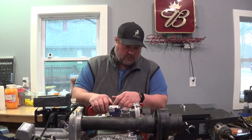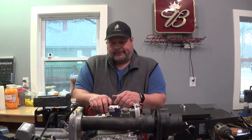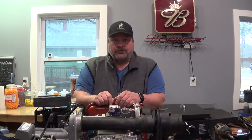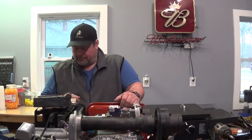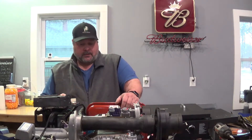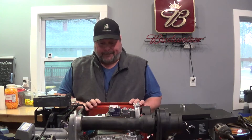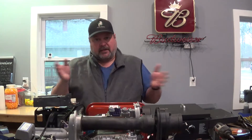Hey folks, Moose here. This video is going to cover — I don't think I'll be able to show you the entire breakdown of this. This is the Rinnai propane combi unit for both domestic heat and hot water. This is probably going to take me quite a while to pull apart, so I'll probably just film it and make it fast forward through all the screwing and unscrewing.